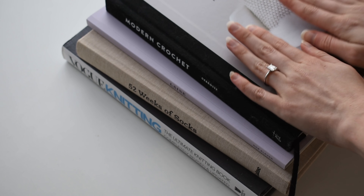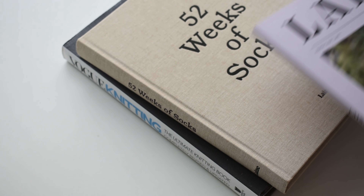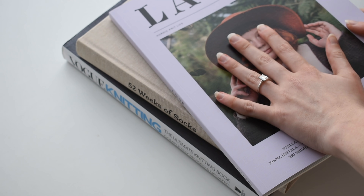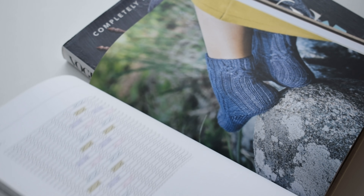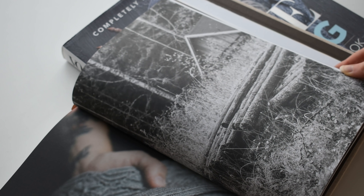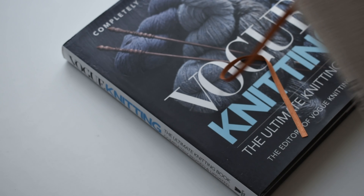I want to make sure I have enough space for all of my knitting and crochet books. I have the Modern Crochet Book by DeVrasse, 52 Weeks of Socks, and Lane Magazine, which has been really great for inspiration. The 52 Weeks of Socks is like a perfect coffee table book — so many beautiful aesthetic pictures. I haven't knit anything from it yet, but I definitely intend to for Christmas presents. I think it'll be the perfect book to go back to.